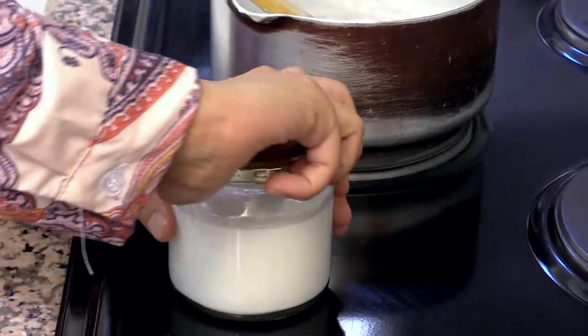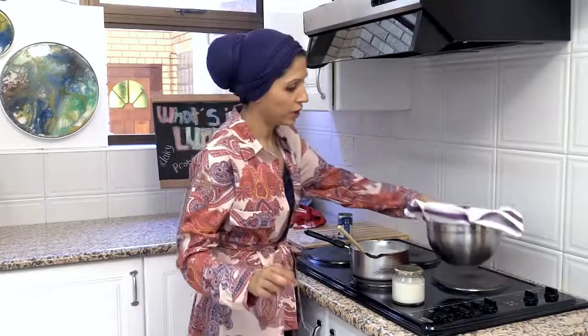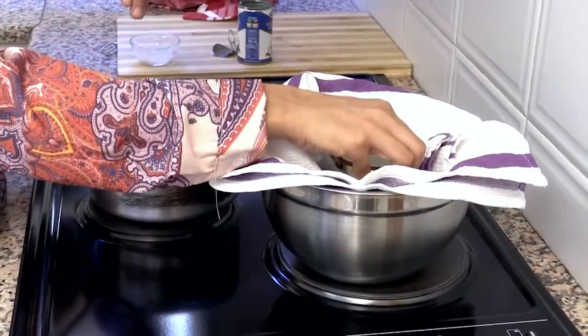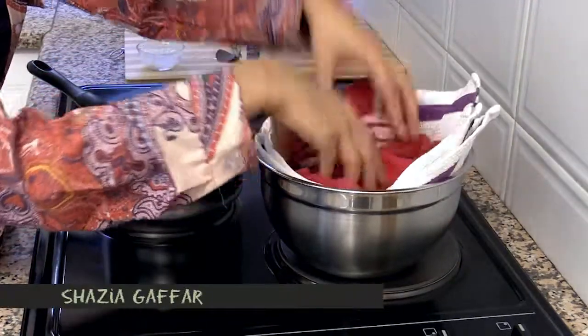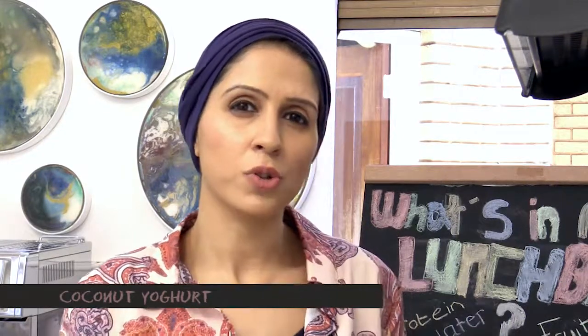Take your lid and make sure you close it tightly. Then you have a basin or bowl — put a couple of layers of tea towels into it, place your jar inside, and cover it up with another towel. Let it sit in a warm part of your kitchen overnight. In the morning, put it into the fridge and let it chill. The whole process takes around 24 to 36 hours, but you'll have a homemade yogurt, and you can use that yogurt as your culture for the next batch.